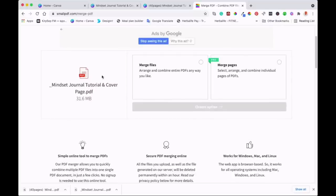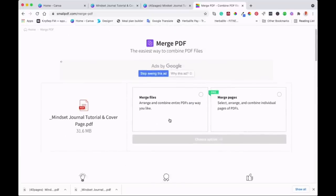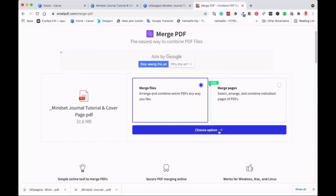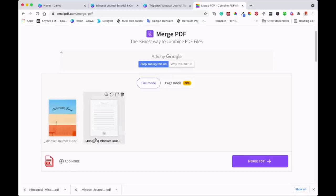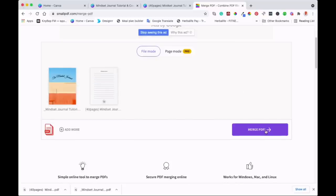Here we are — as you can see, they're all uploaded. What you need to do now is select how you want to merge. We're going to merge the files. As you can see: 'Merge Files — arrange and combine the entire PDF any way you like.' If you've got a pro account, you can arrange and combine individual pages. We're going to click Merge Files, and these are the two files we have.